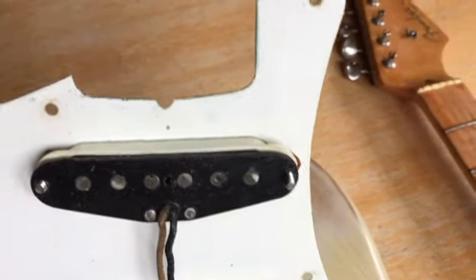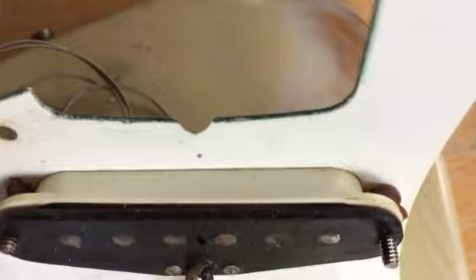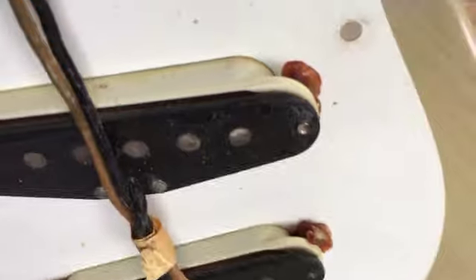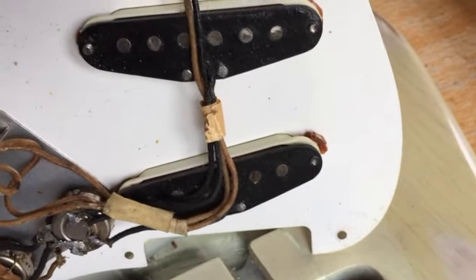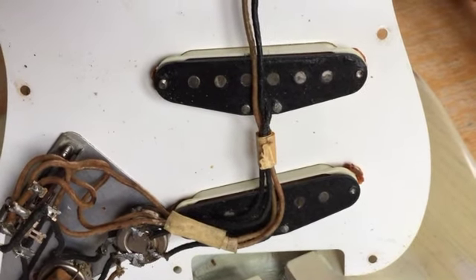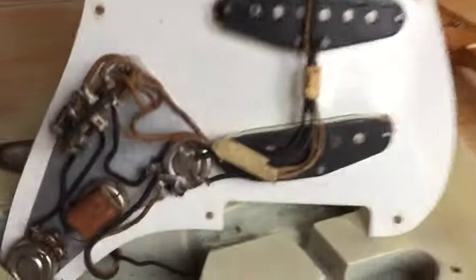Getting in a little closer, you can see the sides of the pickups with the rather red winding — you can probably see it on the last one. You also see the completely shriveled, almost melted rubber springs. In the 50s they used compressing rubber tubing rather than the later metal springs.